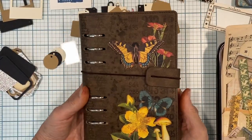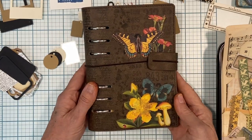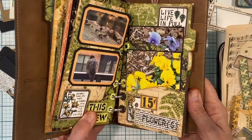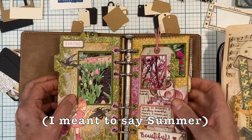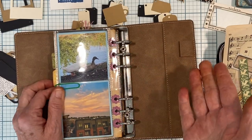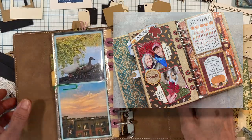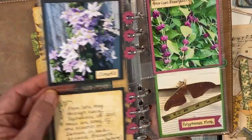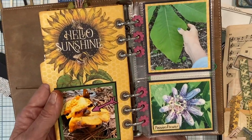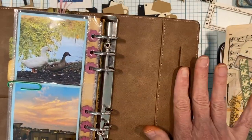Hey, welcome back everyone, it's Annette Green here. I am working in my nature planner which I haven't tended to in quite a while, so I thought I would get back to it. I have one more season to add to this beautiful planner - I left off with springtime so I'm going to work on some pages that have to do with fall. I had some beautiful pictures from last fall that I want to add to this and then be done with this planner for this year.